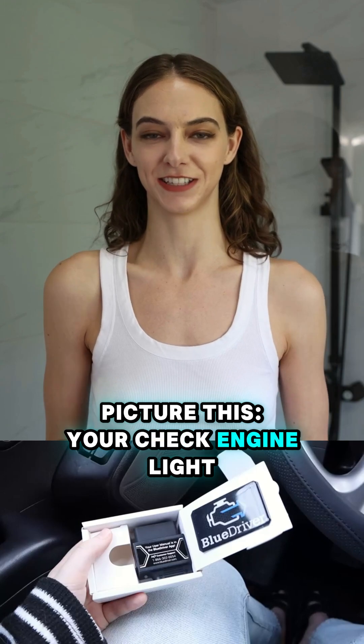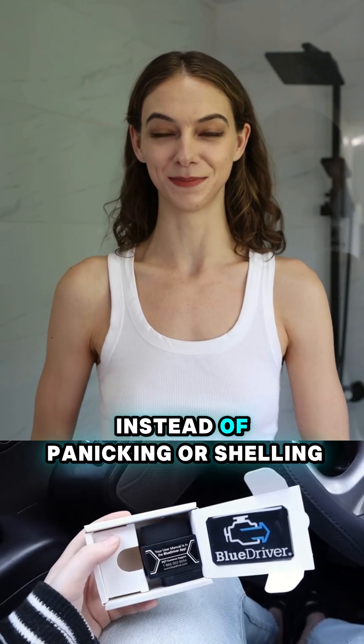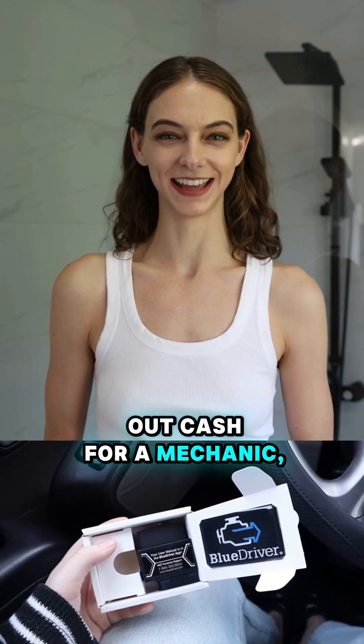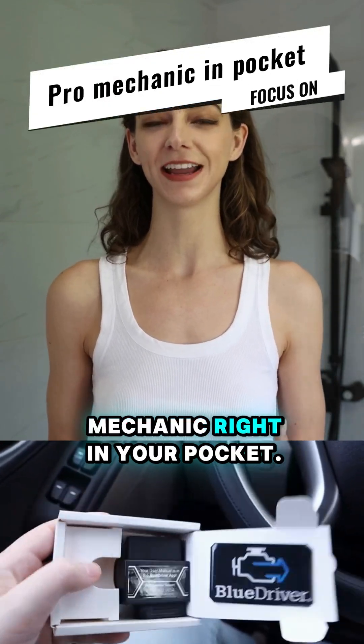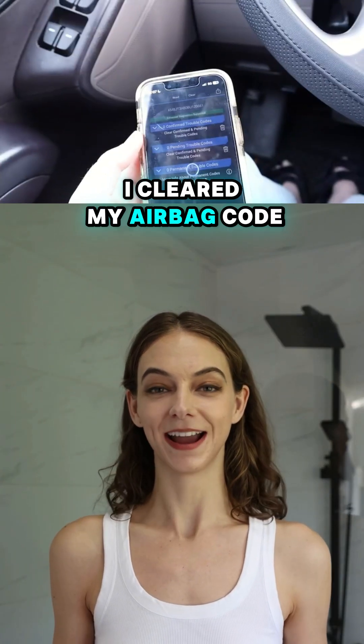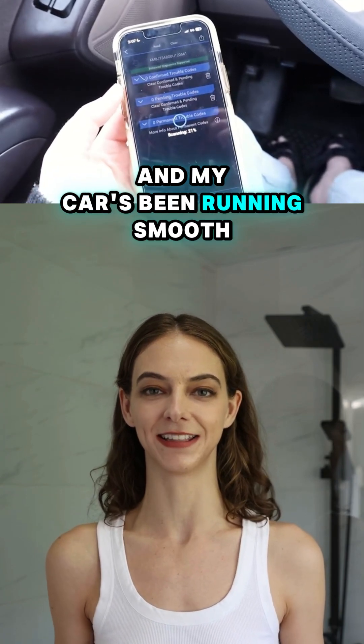Picture this: your check engine light pops on. Instead of panicking or shelling out cash for a mechanic, you pull out your trusty Blue Driver. It's like having a pro mechanic right in your pocket. I cleared my airbag code last week and my car has been running smooth ever since.